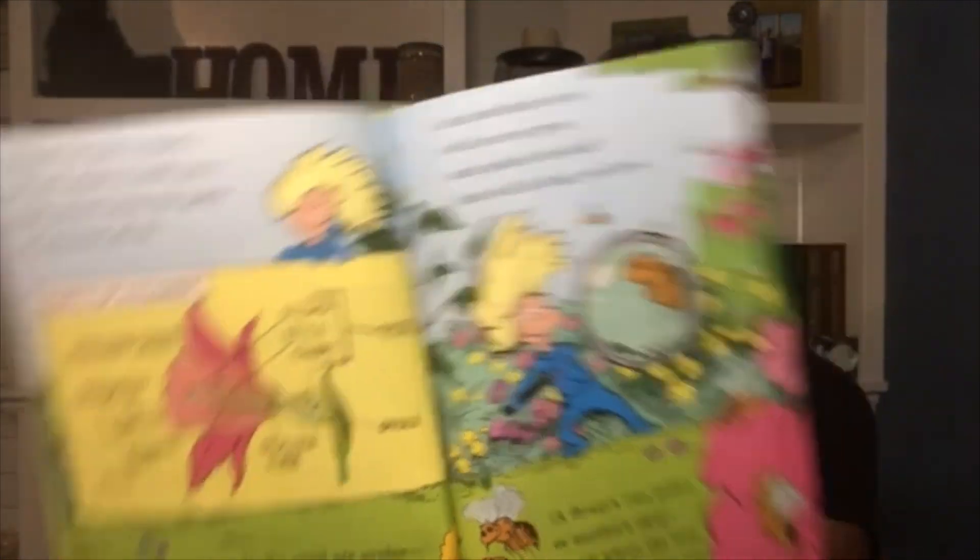Bees are so important. To make honey, bees need to get nectar from flowers. They fly and they gather this sweet stuff for hours. The pollen sticks onto their bodies and legs — it falls off and sometimes it reaches the eggs.